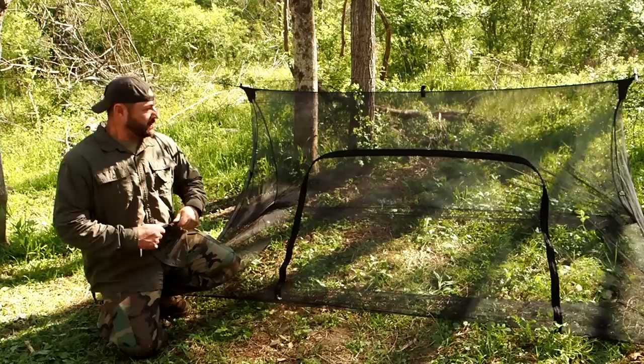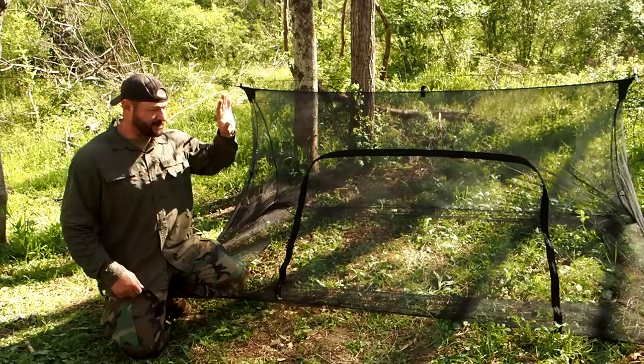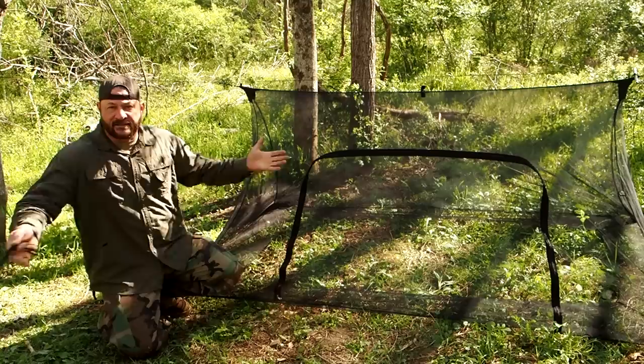The one downside is it came with this elastic garbage ridge line. I'm going to toss this in the trash — probably burn it in the fire later on. A ceremonial burning, if you will. We're going to keep this number 36 bank line ridge line that we made a few weeks back, and I'll stuff that inside of that bag.